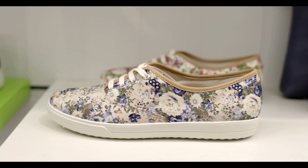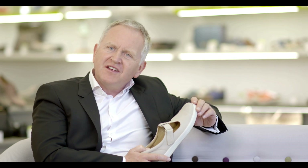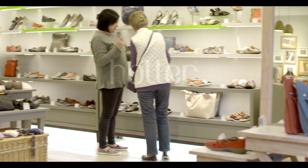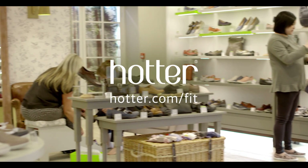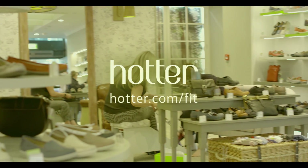Quality, comfort, fit. Stylish shoes that fit your life. Just step into a Hotter store or go to hotter.com/fit where you'll find our online fit guide.